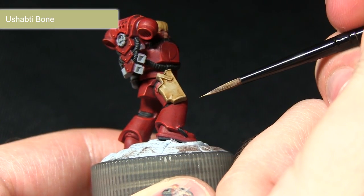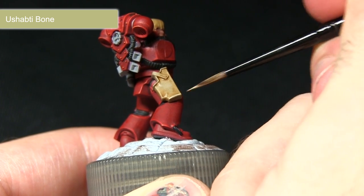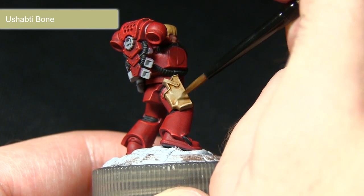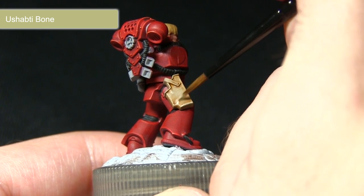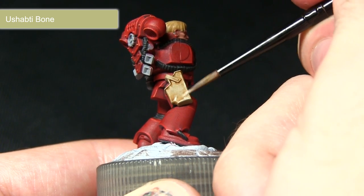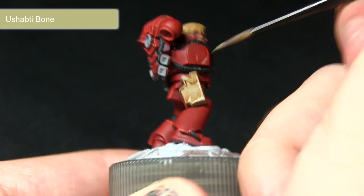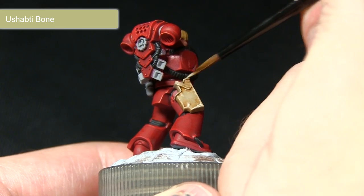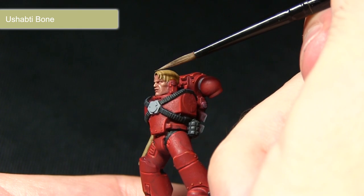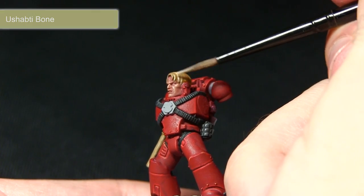For the next step I'll be using Ushabti Bone mixed with Lahmian Medium, applying this mainly over the edges but also in some of the central sections. I've mixed in roughly one part Lahmian Medium to two parts Ushabti Bone — I don't want it too thin or too runny, I want quite a thick highlight along these edges. This simulates the fabric having folds and shadowing, and similarly when highlighting the hair we just want to pick out some of the individual strands with the Ushabti Bone which really enhances that fair blonde look.